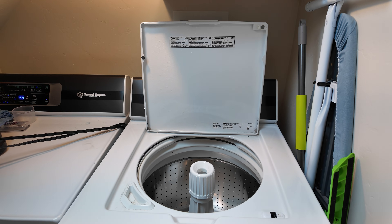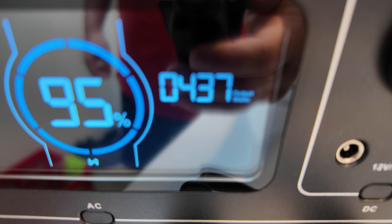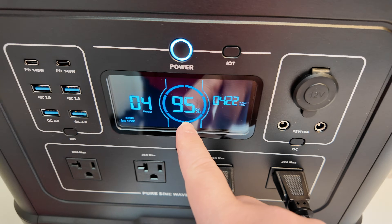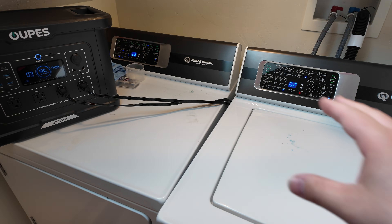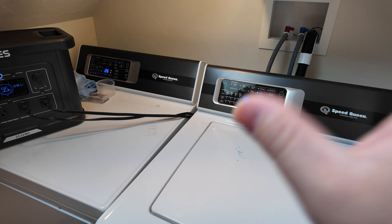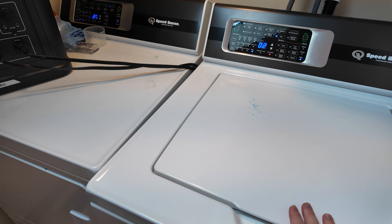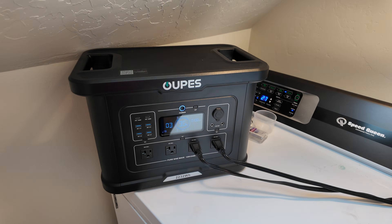With clothes in the washer on spin cycle, we're pulling just over 400 watts at 95% state of charge with an estimated four hours of runtime. My machines take about 45 minutes each for a wash and dry cycle — meaning I could probably get close to four full batches washed and dried on one charge of this power station.